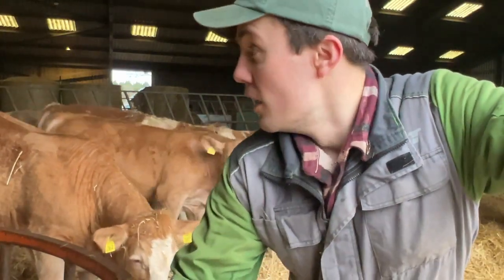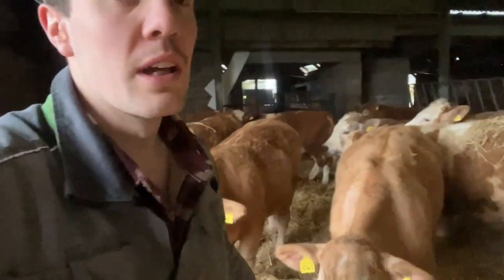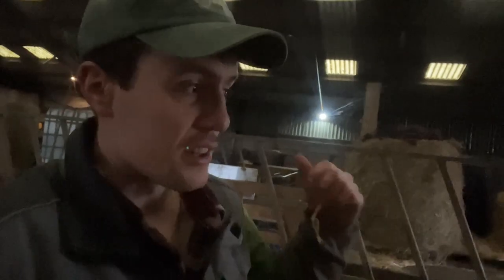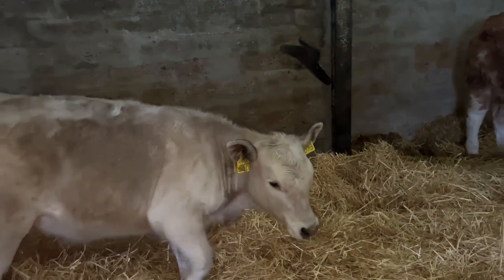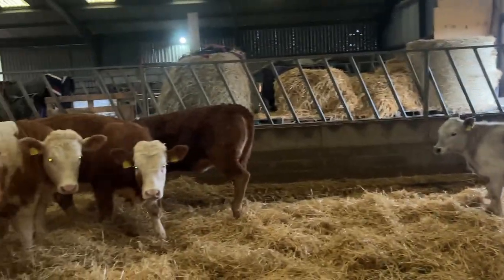These cattle are all bedded up — they're doing absolutely cracking, really happy with how they're coming along. We won this calf in the corner; it was bottle-fed because its mother had Johne's disease so she had to go. It was always a thin, narrow, scrawny thing but it's actually started to fill out now. She's just getting on fine. Look at the size difference!